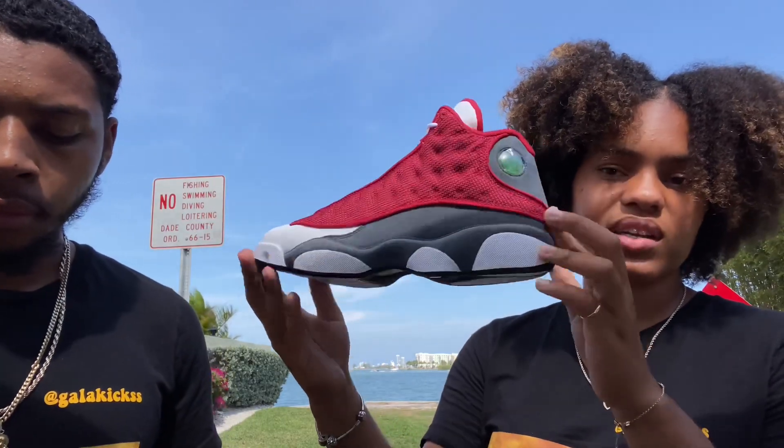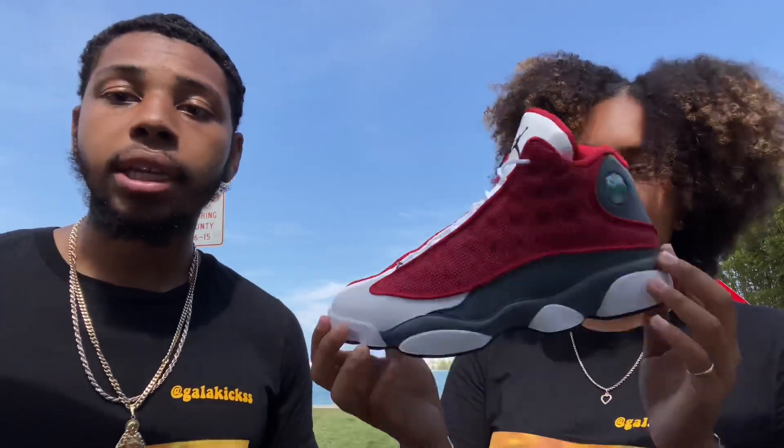Let us know in the comment section what you think of the colorway, what you like most about the shoe, and what you don't like. We'd love to hear your opinions in the comments.